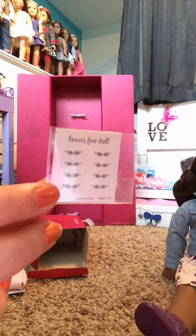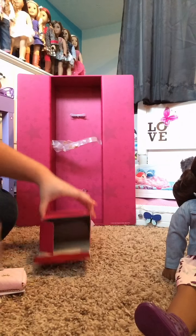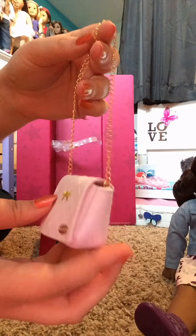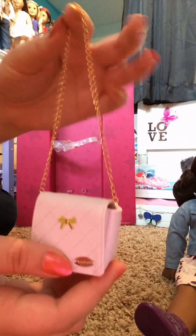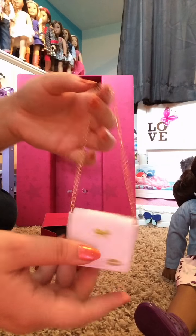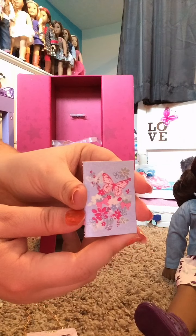I also got braces, which come with a little pack of sticker braces, and this pink purse with a gold bow on it — really cute, it's got a chain and it opens up, actually cuter than I thought. That also comes with this little butterfly journal.